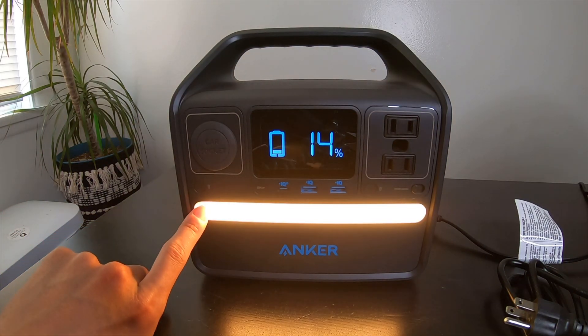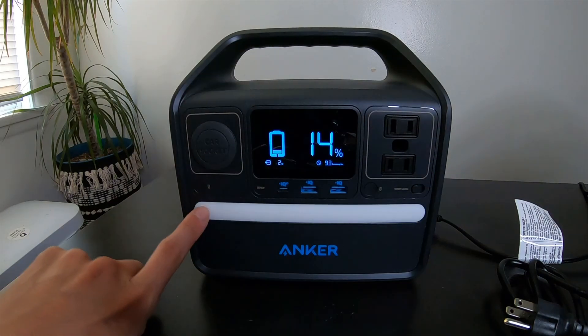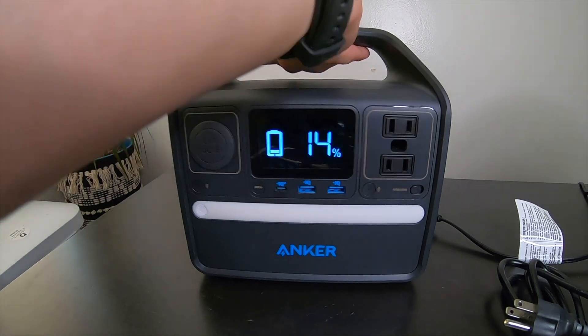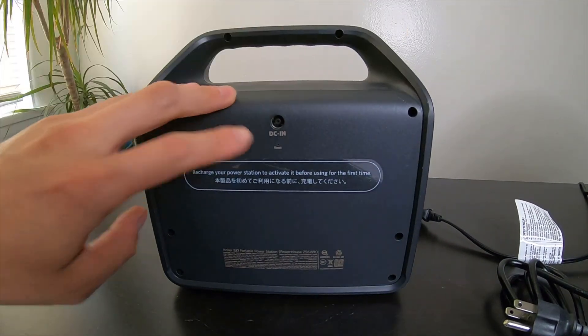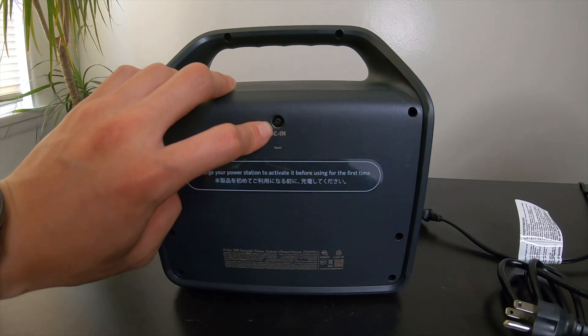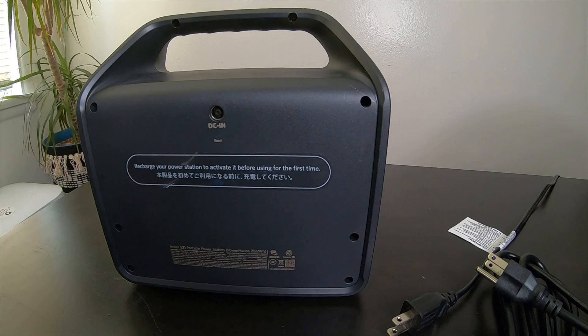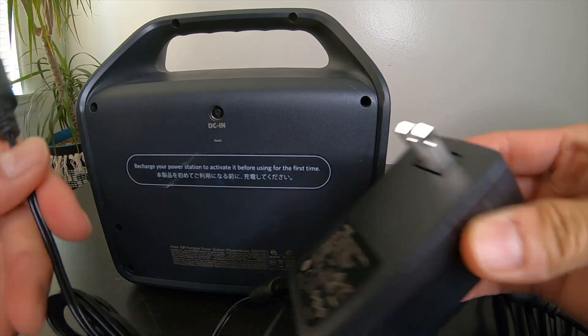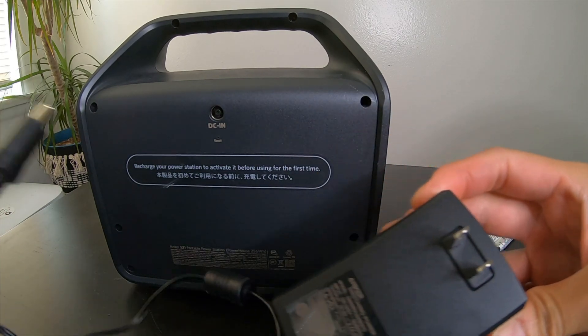There's a little flashlight bar right here and the power button. On the back, we have the DC input, which can accept up to 65 watts using the included power brick — just plug it into the wall to recharge.